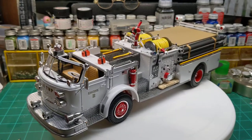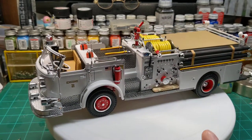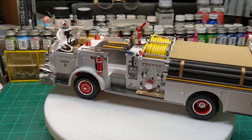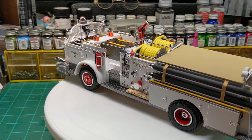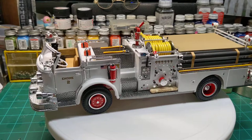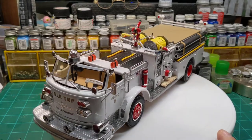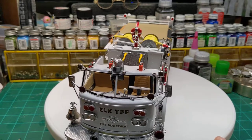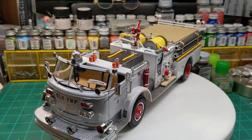I scratch built the mirrors on this one to more resemble a 1968 American La France truck, which is what we're calling this — 1968. The mirrors supplied in the kit are well known for being horrendously thick and out of scale, and they look like crap.